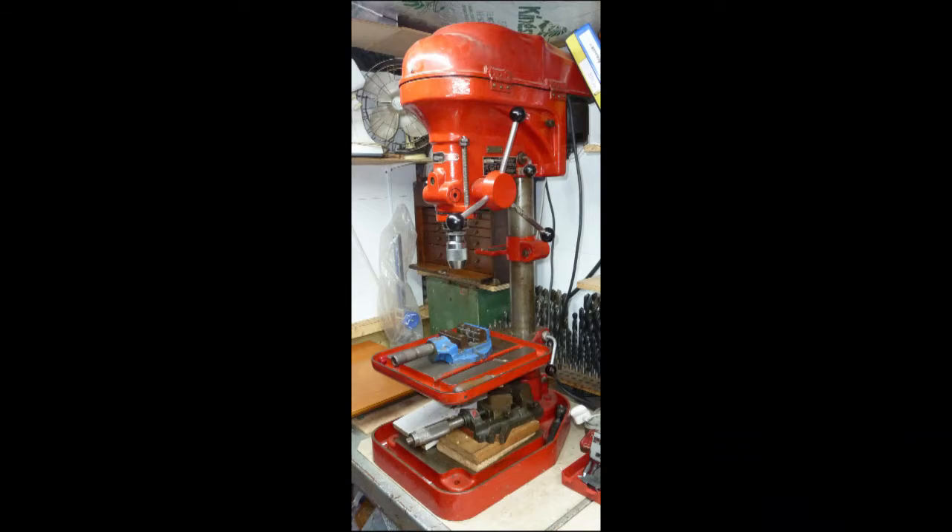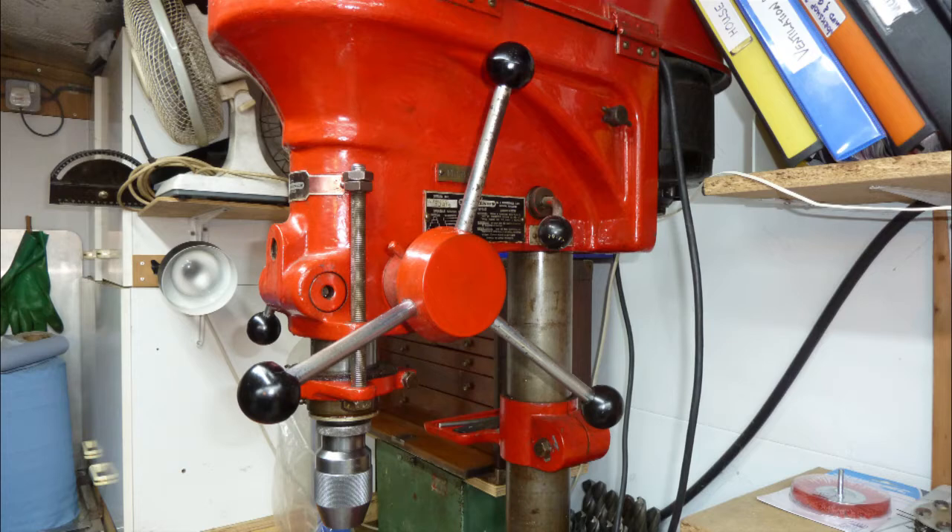Let's look at the bench drill again and zero in on the operating handle. This design of handle works really well on the drill and I think it'll also work well on the quill of the milling machine. So this is our first design decision: the handle will have a metal hub, three or four metal branches, and round Bakelite handles at the end of those branches.